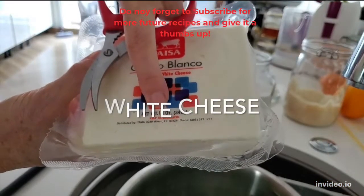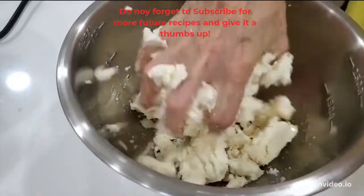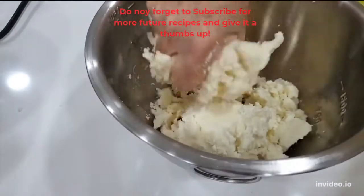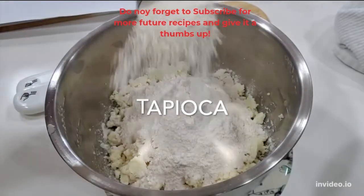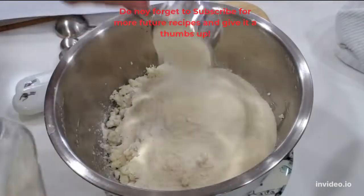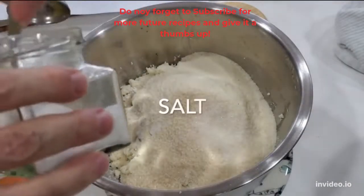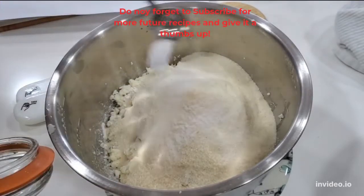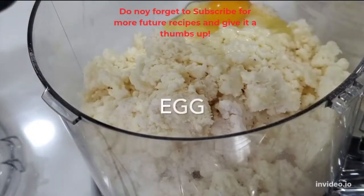We're gonna use white cheese. If you're gonna process this mix, you can just crumble it. If you're gonna make it by hand, go with a fine grater and grate all that cheese. Add your tapioca or cassava flour, some corn masa flour, sugar, salt, and a large egg. If you don't have a large egg, add a couple of tablespoonfuls of oil.